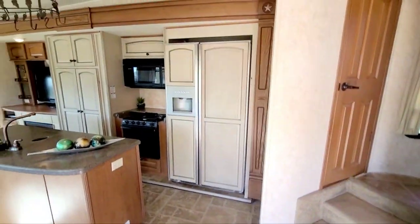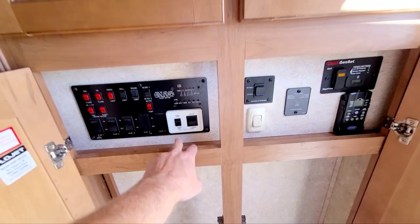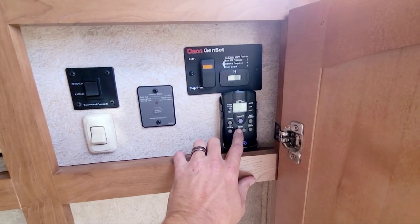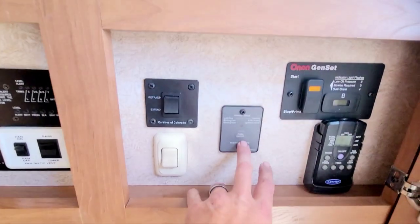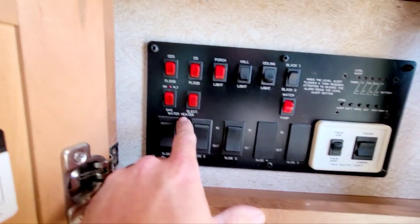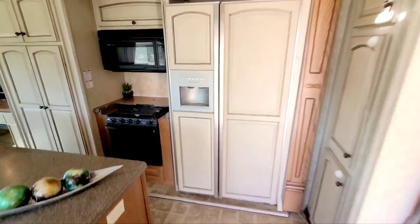Coming inside, it's really nice. There's a fantastic vent fan with lift and lower, on and off. This controls your awning outside, AC and heat. The neat thing is it can run off propane or electric, so you don't have to burn through your propane — you have an electric furnace. There's also the generator inverter, buttons for slides and lights, and your water heater which can run off electric or gas.